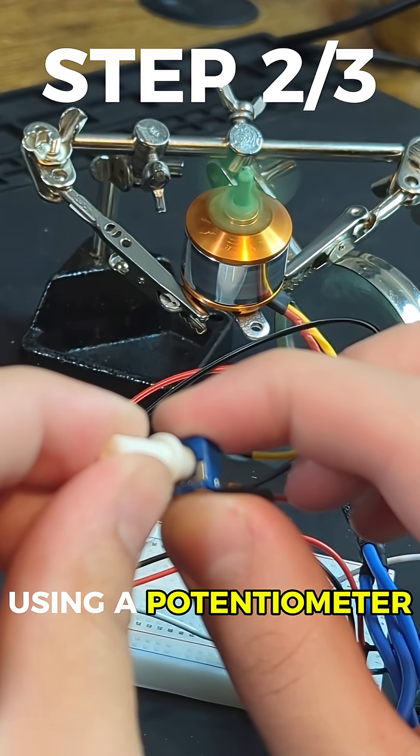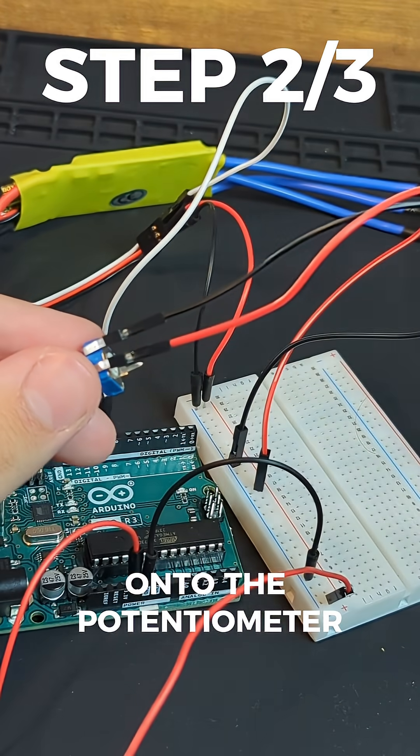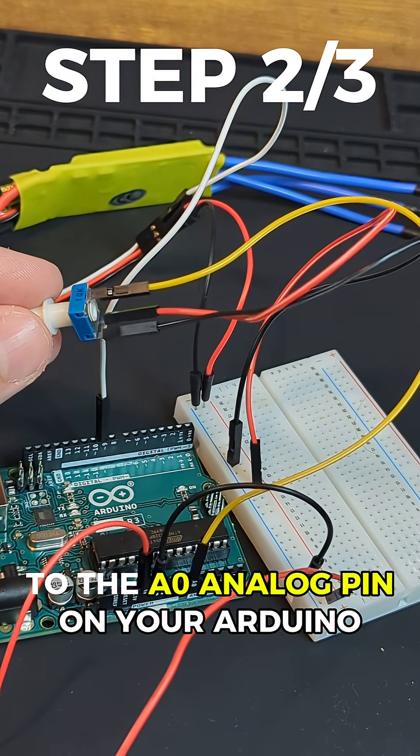We'll determine the speed using a potentiometer. Connect the power rail of the breadboard onto the potentiometer and connect the output to the A0 analog pin on your Arduino.